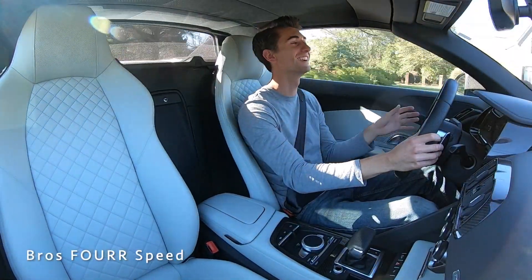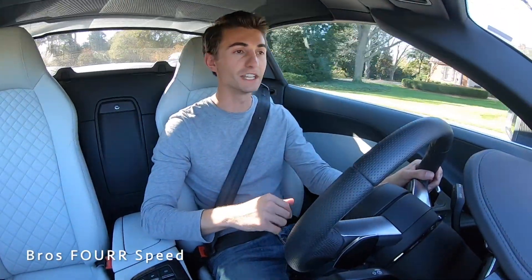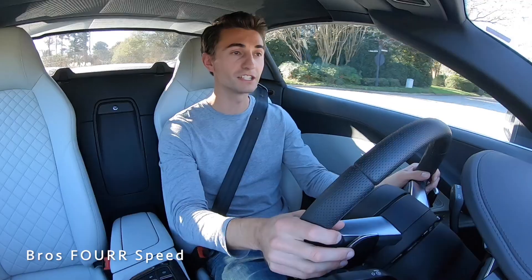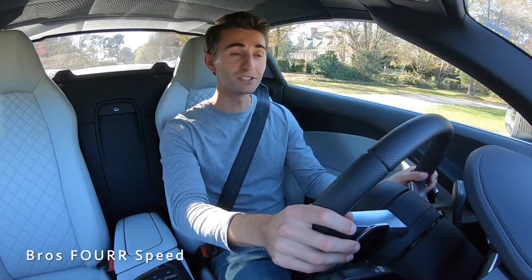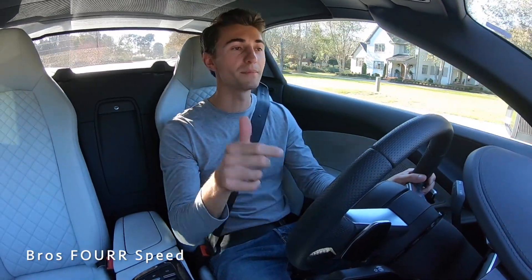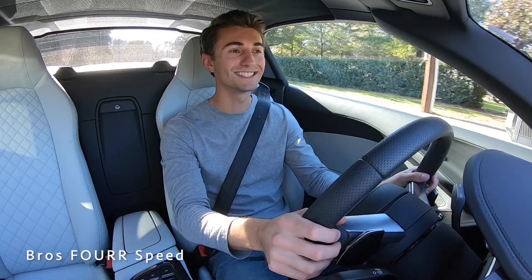Huge shout out and thank you to Audi Greenville for providing this Audi R8 for today's video — check out their website for a huge selection of amazing brand new Audis ready to go. Hope you enjoyed today's video; if you did, give it a thumbs up, smash that subscribe button, stay tuned for plenty more content, and I'll see you guys in the next video.